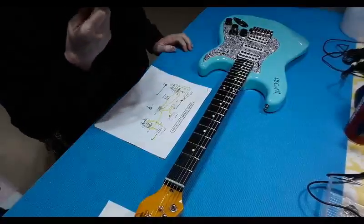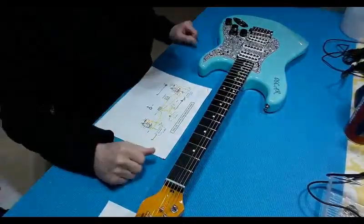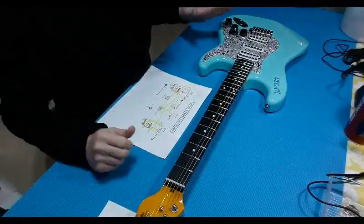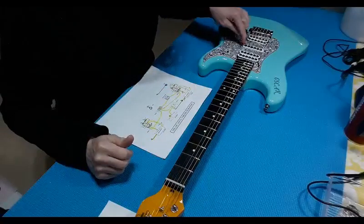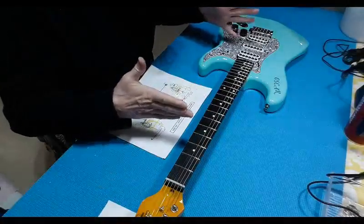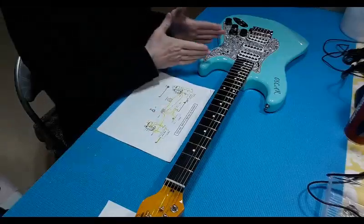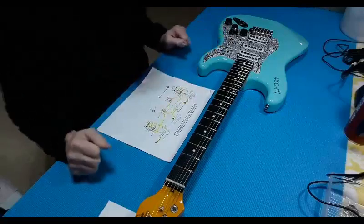Howdy boys and girls. I noticed a little while back when I was playing with Oscar here that I had a little bit of a problem with controlling the middle pickup volume independently. I put it aside thinking I'll get back to it sometime. So this was one of the first reworks that I did — a big major one like this.